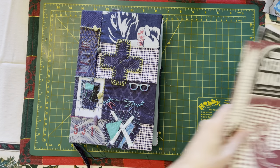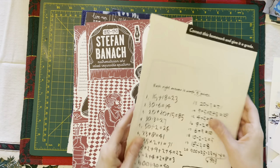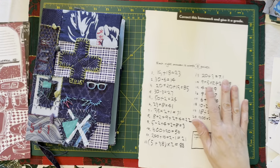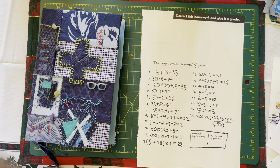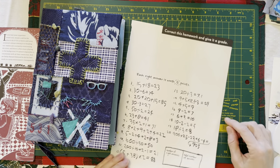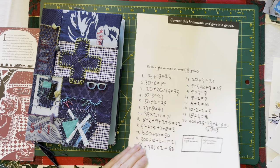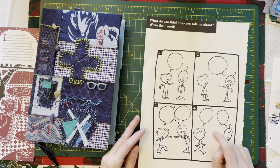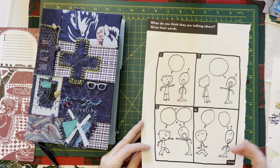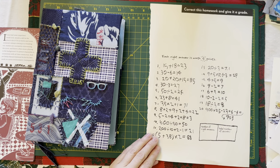We have these pages. This is a fun page which is basically doing the math homework and then giving it a grade to see which is right and which is wrong — I thought that was fun. I think this is from a thrifted book of fun activities.